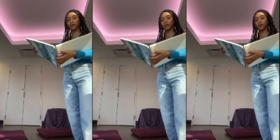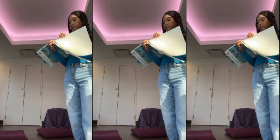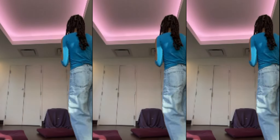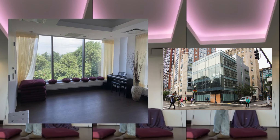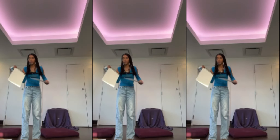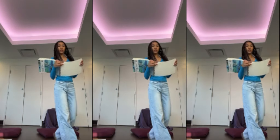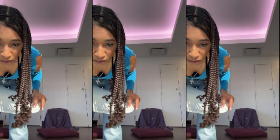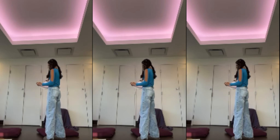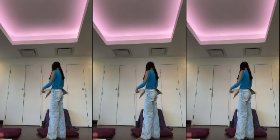Hey guys, welcome back to another video. I'm Samaya and today I'm doing a voiceover — I don't like doing voiceovers, it's really awkward, but that's what we're doing today. Today we're going to talk about neurographic art. I came across this technique while looking for art therapy activities. I work in the spiritual life center at Emerson College where I lead meditations and meditative activities.